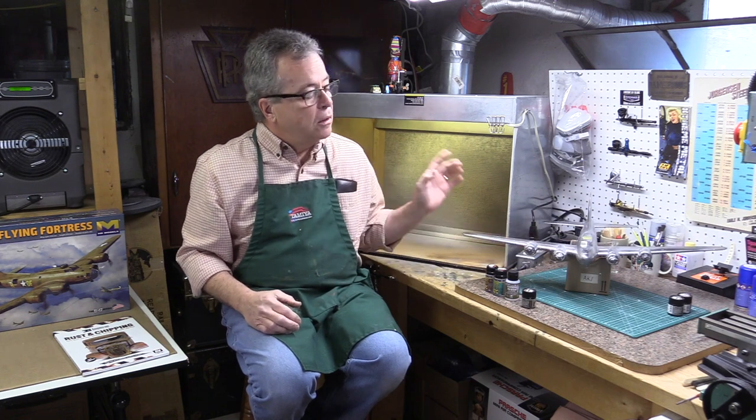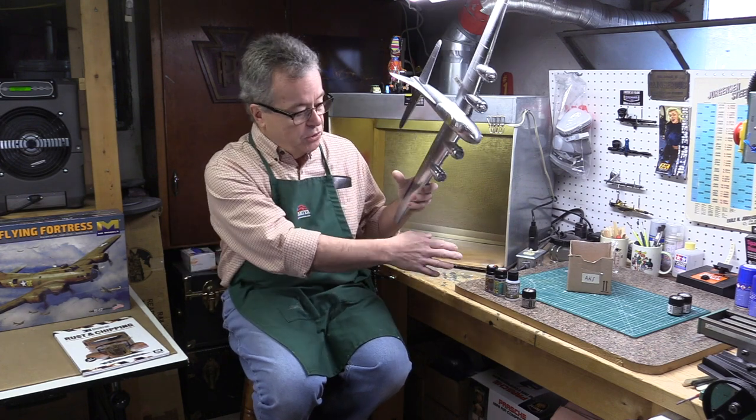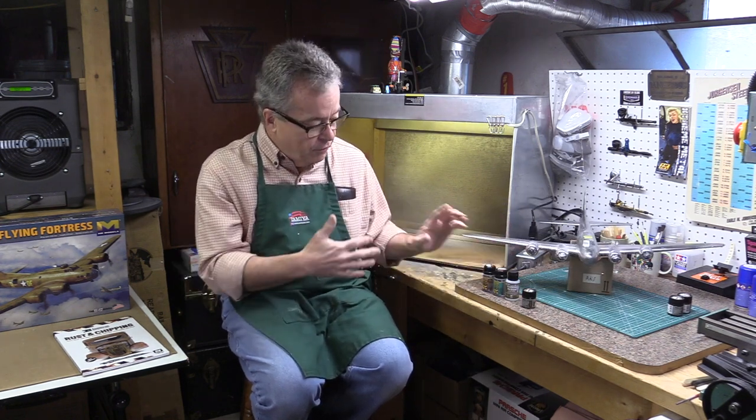There's a metal finish underneath - that's what the airplane is made of: aluminum. What they do is prime the aluminum and paint it with whatever color. Like your car, if you get into an accident the paint gets scratched and banged off, and you see the metal underneath. That's what we're going to try to do here - I'm going to show you how we paint the undercoat in aluminum, put this chipping fluid on, and then scratch off the paint after we put the color on.